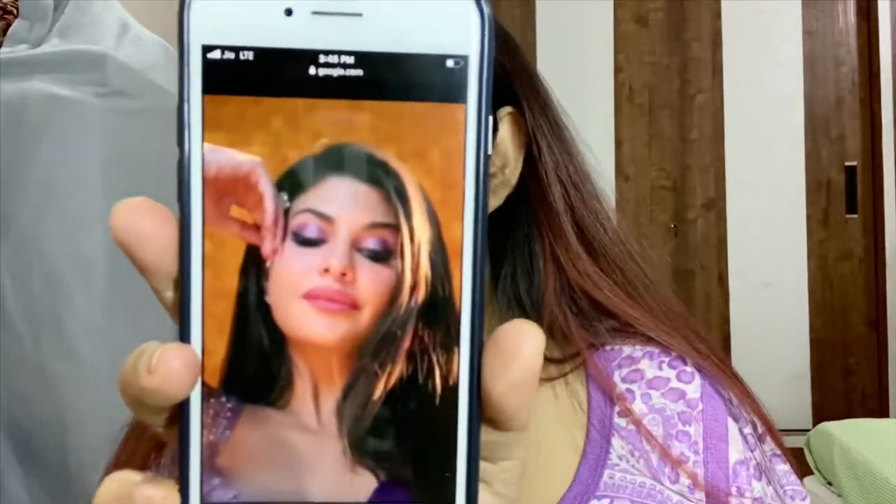Hey guys, I am back again with another makeup video. This is a recreation of the Jacqueline Fernandez look from her new music video 'Basha - It's Gained a Pool.' I'm super excited to start, so let's get started.